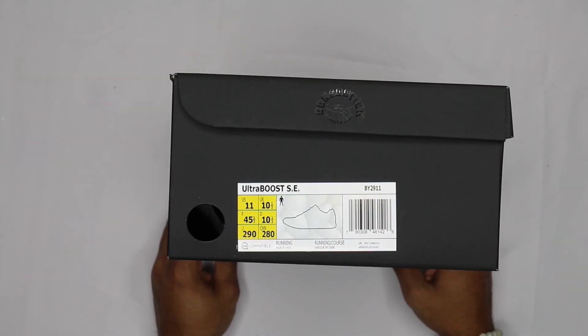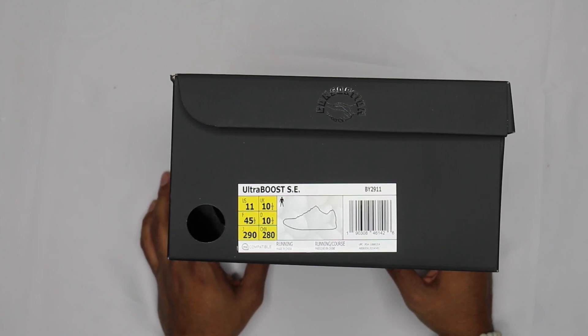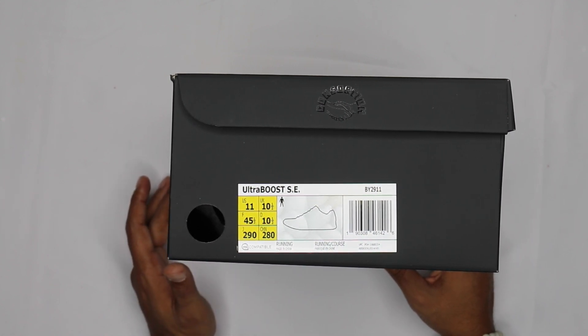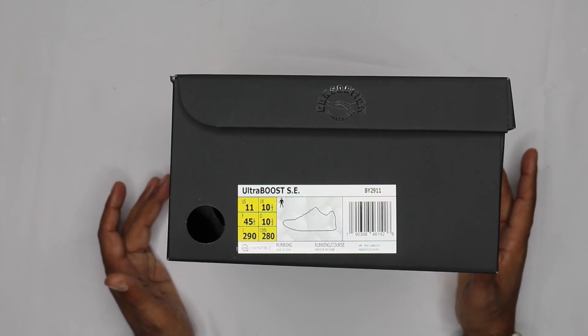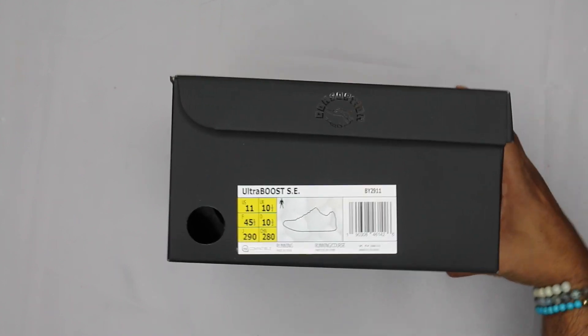I got a size 11. I did try it on and it was a little bit snug in the ten and a half. With Ultra Boosts I've been going back and forth between ten and a half and eleven — some ten and a half is good, some eleven is good. It's hard to try them on because they're so hard to get your hands on, but try to go TTS or half a size up, and since it's a sock liner it's not that big a deal.